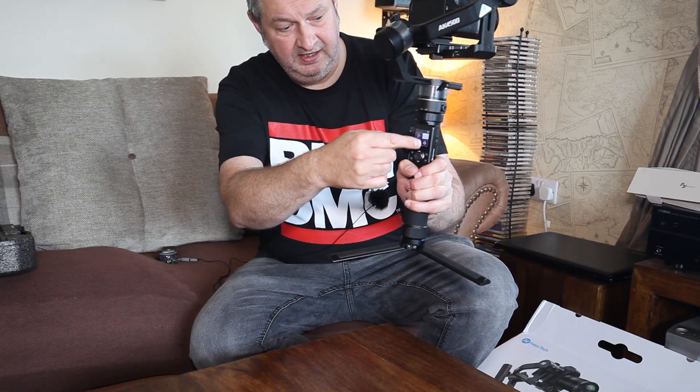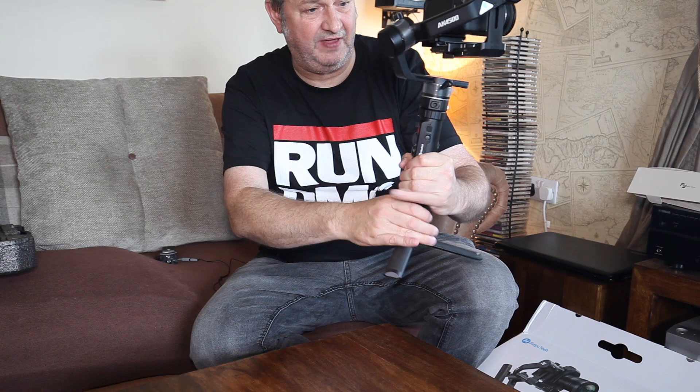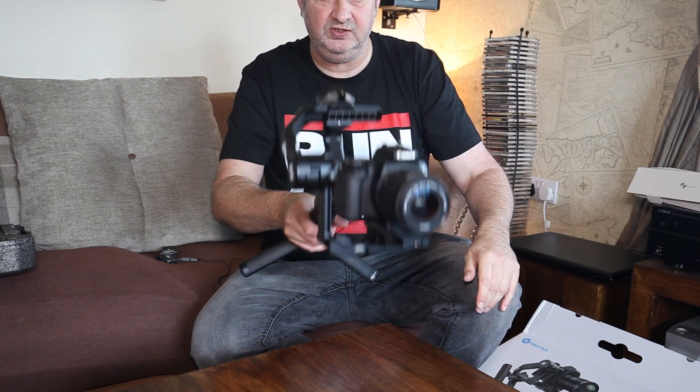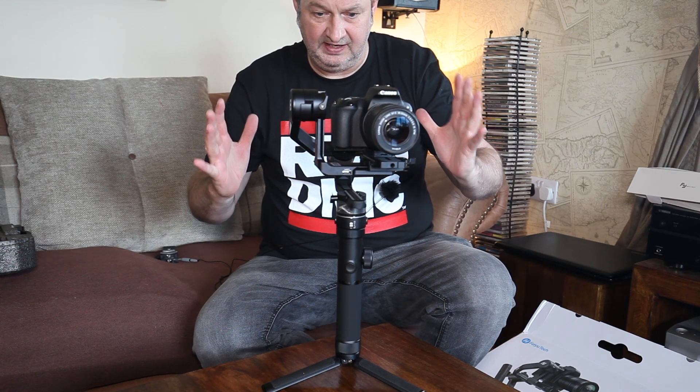Right here is the touchscreen where all your functions are. I think the best thing to do is take the gimbal out and see what it performs like outside.